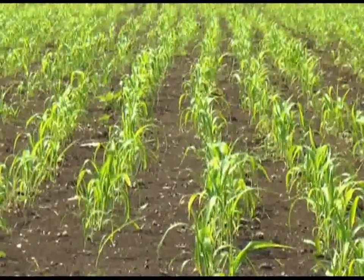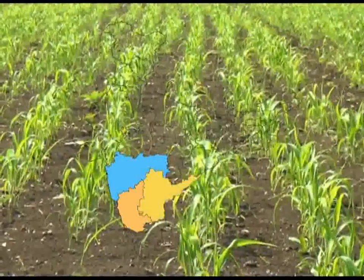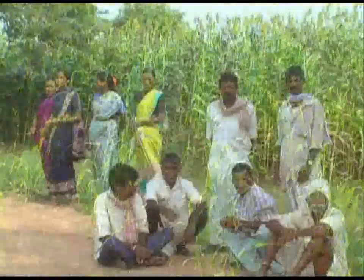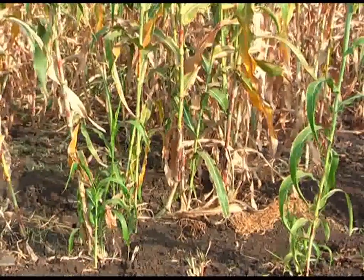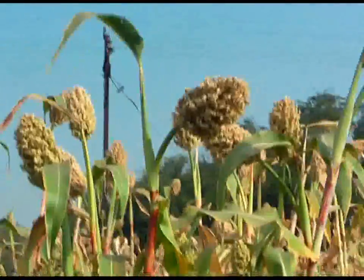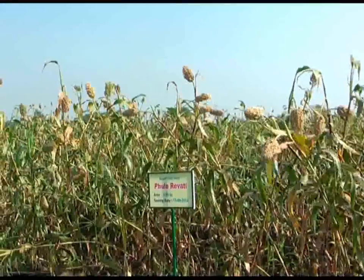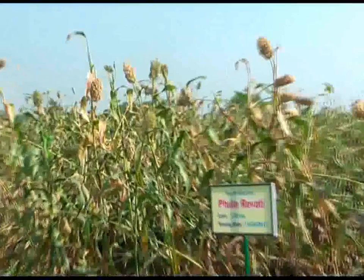Post-rainy sorghum is predominantly grown in dry land areas of Maharashtra, Karnataka and Andhra Pradesh states, where there is no alternative food and fodder crop for millions of farmers. This crop is grown under residual soil moisture. The productivity of this crop is 0.7 tons per hectare, and there are no heterotic hybrids available to increase its productivity.